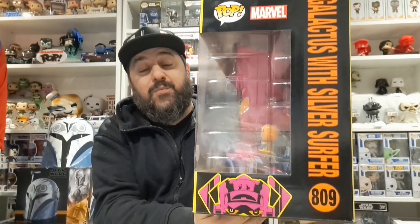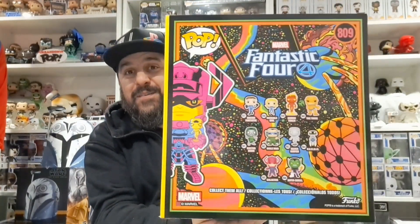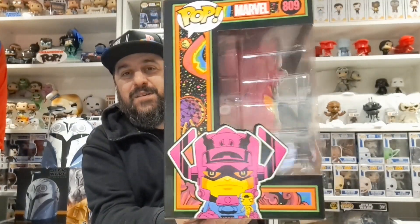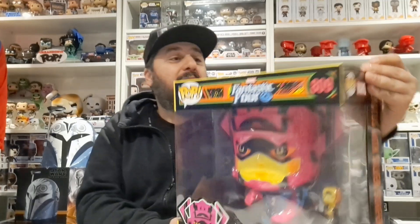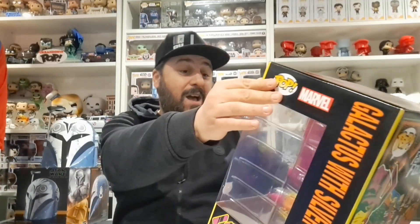The box was in wicked condition as well, which I was very, very surprised about. For £10 you cannot go wrong with any Funko Pop — unless it's from Fortnite.